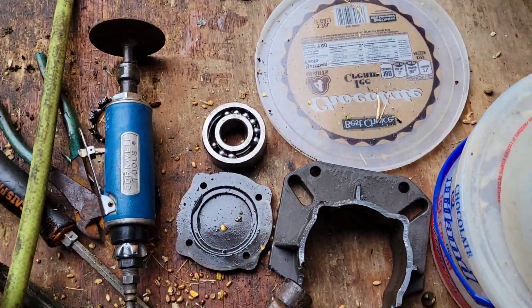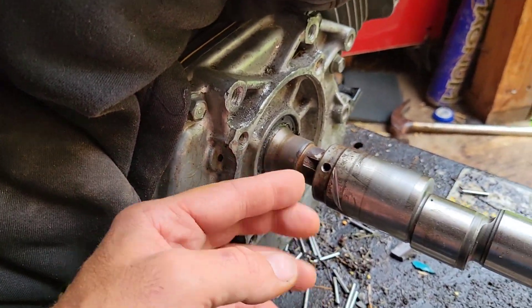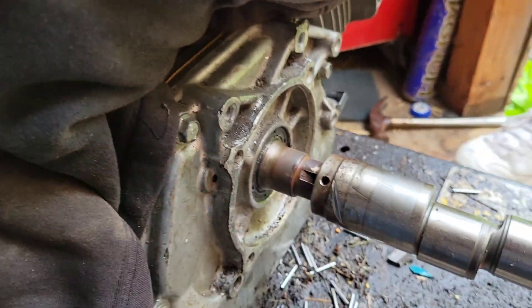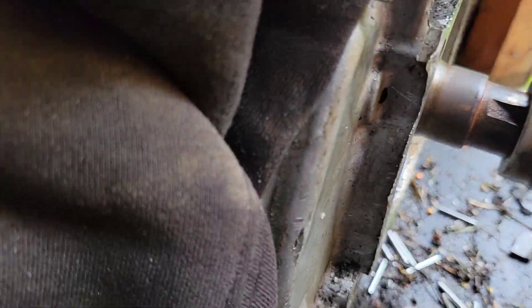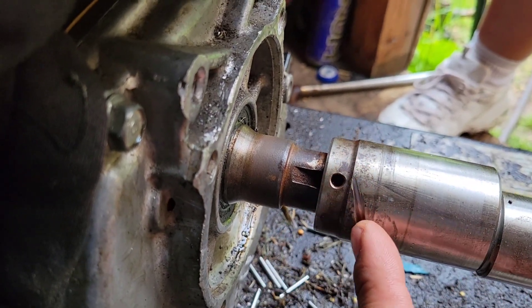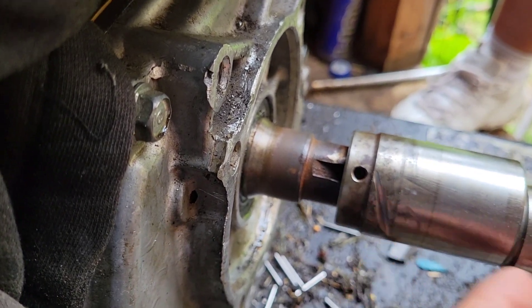Ended up tearing the heck out of it just getting down into it. Trying to pry it off here — we were prying all the way up to here. Used a whole can of PB Blaster. I've even started to kind of cut a little groove in there and I thought, well, if we can get this cut down in, maybe we can break that chunk off.